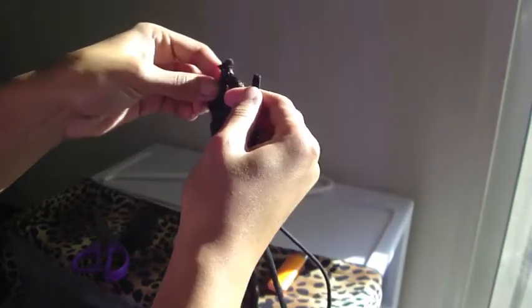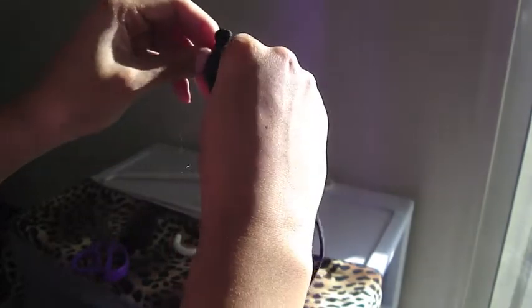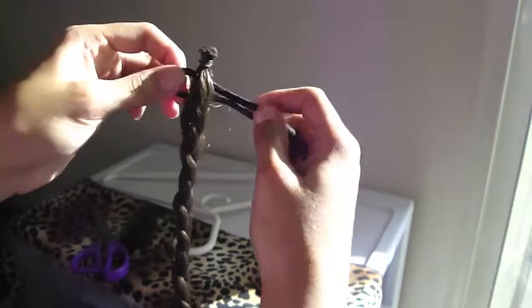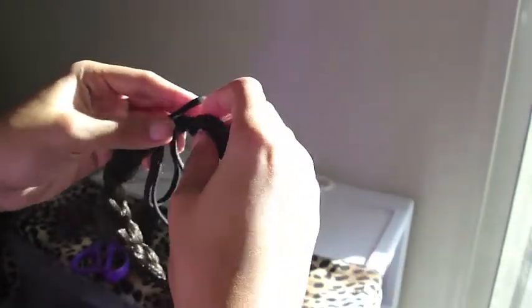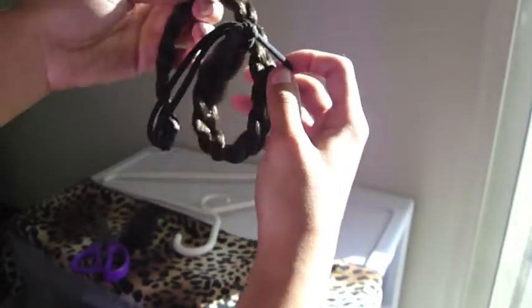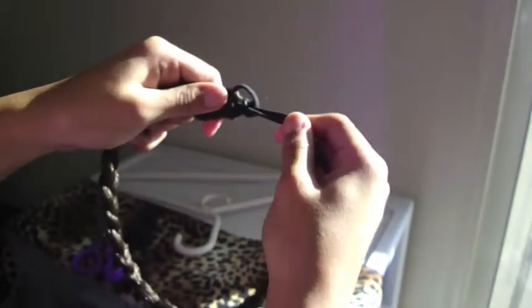Then you're going to take the elastic and loop it through the braid — that's why you want to make sure it's really secure. Loop it through the braid, then take the other end of the braid and put that through again and pull it all the way through. Pull it snug and you're done.